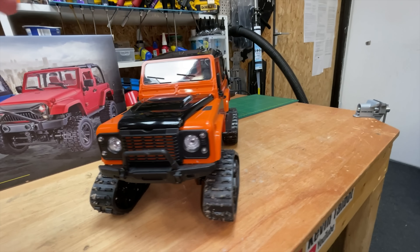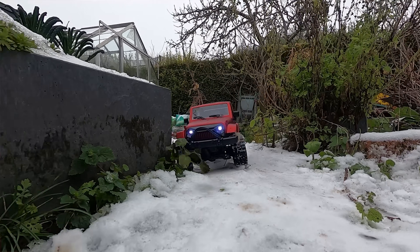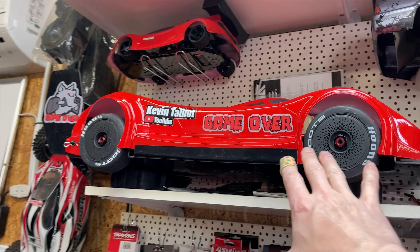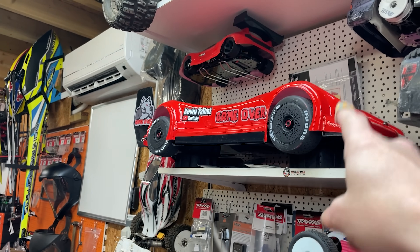So in this video that's what we're going to do. We've also got a brand new toy to unbox, have a little look at it and see how the two compare. And later on, I'm going to give you an update on what's going on with the project 203 mile an hour RC car — we've got some good news coming up with that.